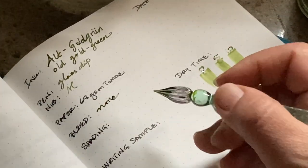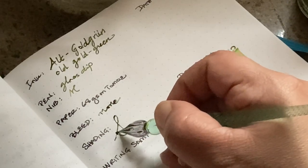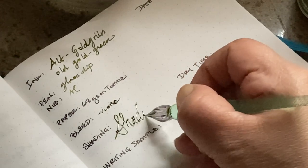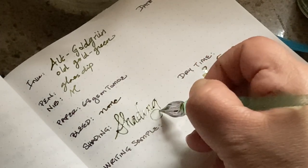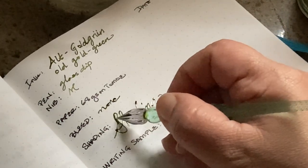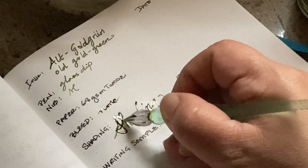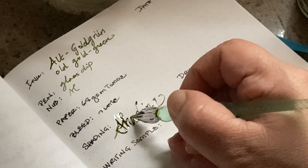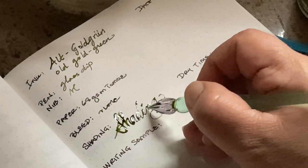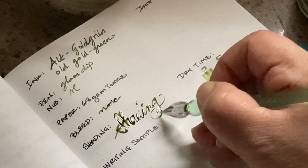And then the shading — I can do that here. I can't really see any on this, but online it's got crazy amounts of shading, so maybe when it dries we can see a little bit more of that. Maybe if I just go a little bit more heavy-handed.